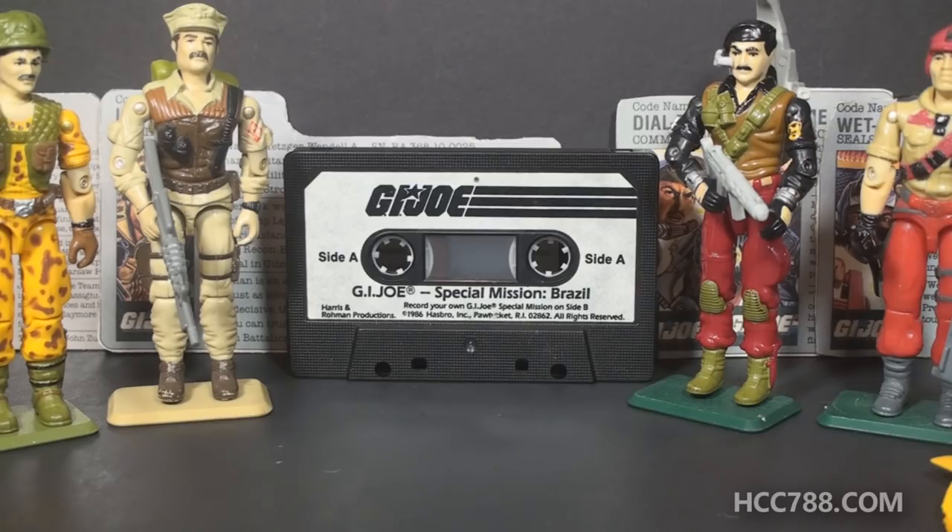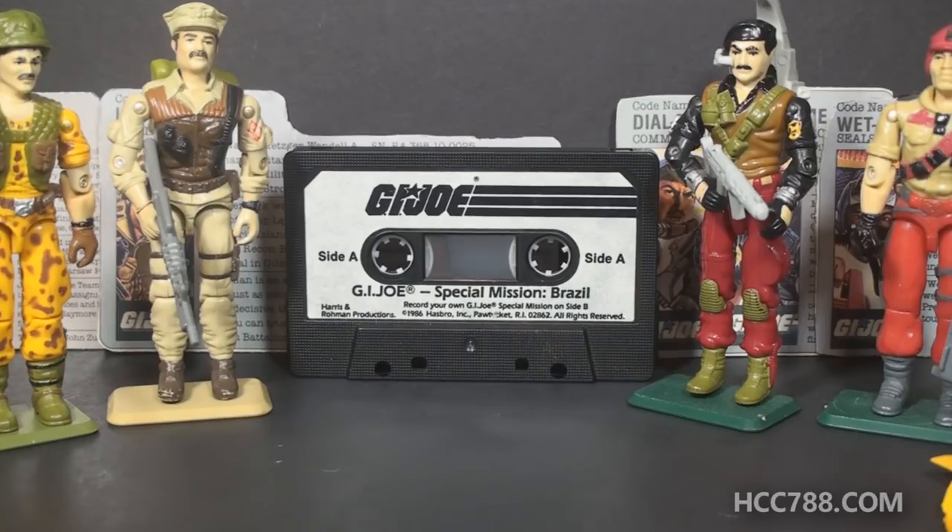Claymore may be the only new character in this set, but there's one other noteworthy thing about it. The Special Mission Brazil set came with an audio cassette, and that cassette had a story on it, much the same as the Listen and Fun Tripwire cassette. I have listened to the story on this tape, and I can say it is a little better than the Listen and Fun Tripwire story, but not very much. When I do a full review of Special Mission Brazil, I will let you hear it.